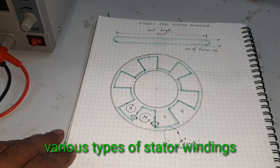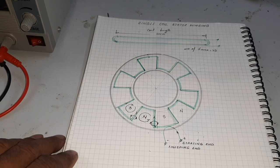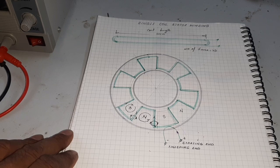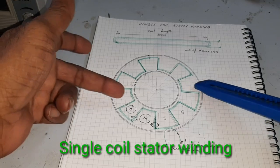Hello guys, today I want to show and make various types of BLDC stator winding. Here I am using 3 types of stator winding: single coil stator winding, double coil stator winding, and 12 coil stator winding. Here I want to explain first the single coil stator winding.